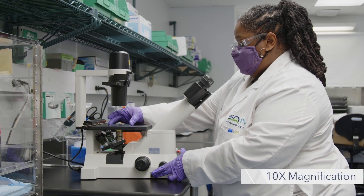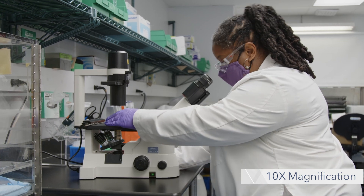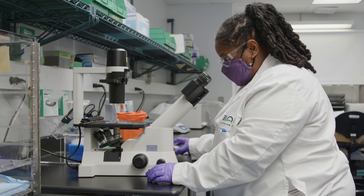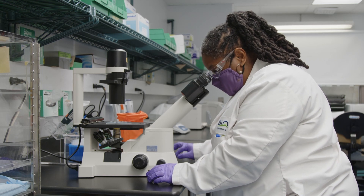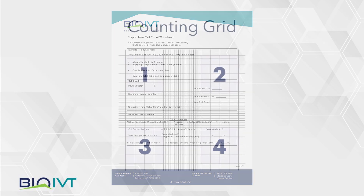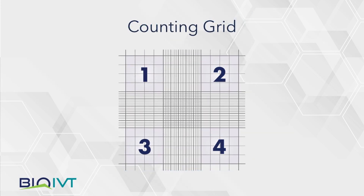Under 10x magnification, count the viable and dead cells in the four corner squares of each chamber, for a total of eight squares. Use a cell counter to tally the number of viable and dead cells. On a worksheet, write down the total viable cells, total dead cells, and total cell count.